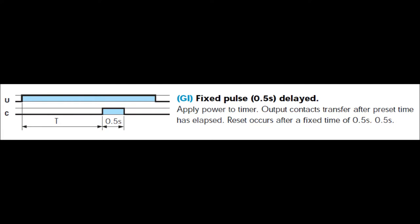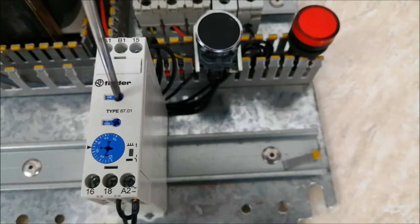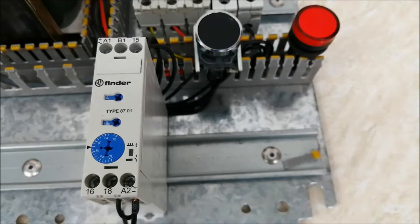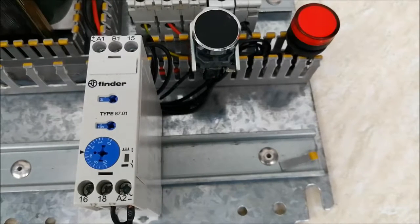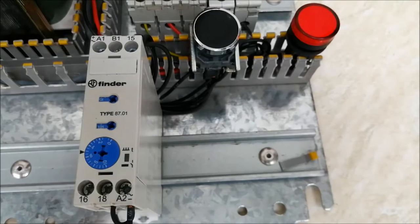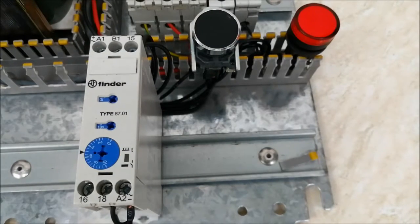The third mode is G1, or fit set pulse with a 0.5-second delay. Let me show you how it works by selecting the mode. Now the mode is selected. When I turn on the power supply, it counts for 6 seconds, and after 6 seconds the LED will be on for 0.5 seconds, then it turns off.